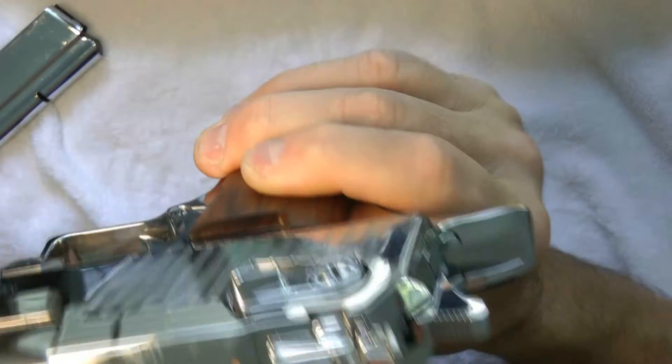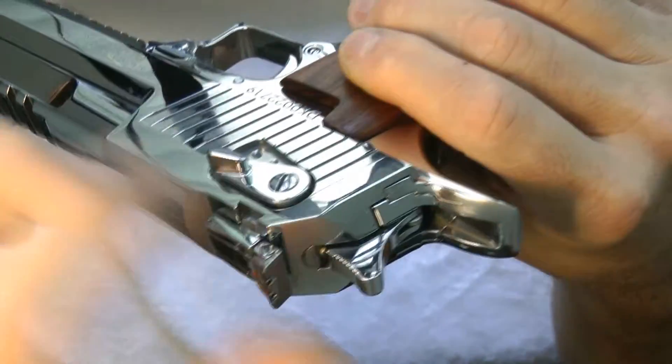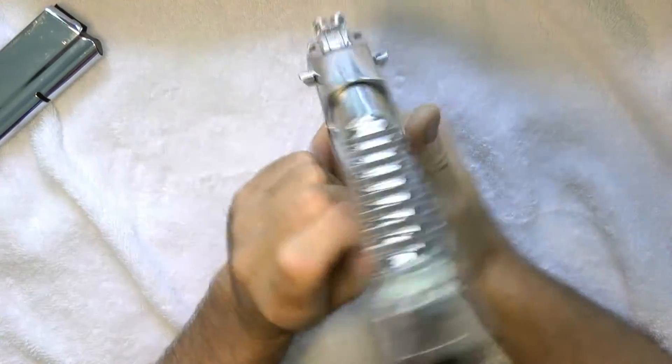They are adjustable for windage and elevation. There's a little screw there to move it back and forth. So it turned out really nice with those sights.